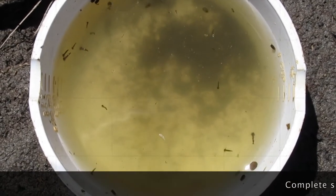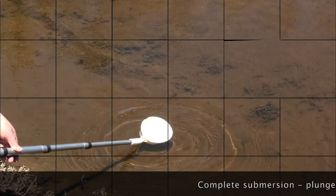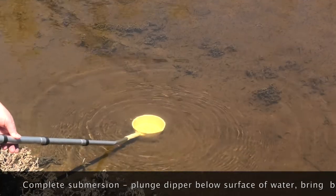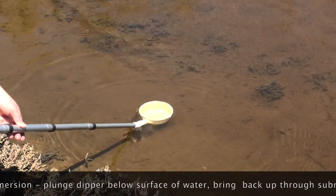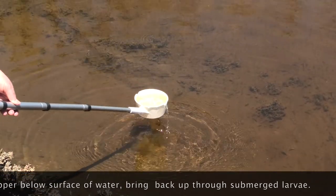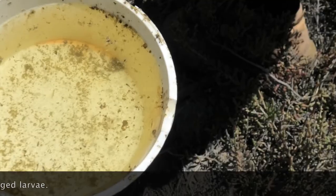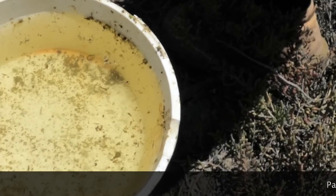Complete submersion. Certain larvae are very active and usually dive below the surface when disturbed. In this case, a quick plunge of the dipper below the surface of the water is required, bringing the dipper back up through the submerged larvae. Bring the dipper back up carefully to avoid losing the larvae with overflow current.